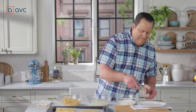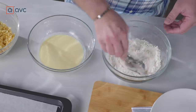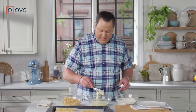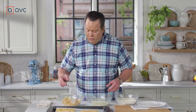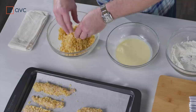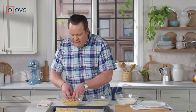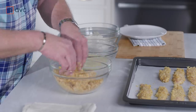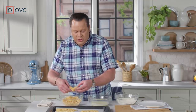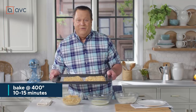Take the chicken tender, make sure it's nice and moist, and dredge it in the seasoned flour to get it coated nicely. Once finished, it goes into the egg and buttermilk mixture. Now I'm going to use the best tools you have in the kitchen — attached to your wrist — my hands. We want to really pack on those crushed potato chips. The oil in the potato chip will render and keep the chicken tender nice and moist as it bakes off in the oven. Once it's coated all the way around with no bare spots, place it on a parchment-lined baking sheet and get these into the oven for about 10 to 15 minutes.